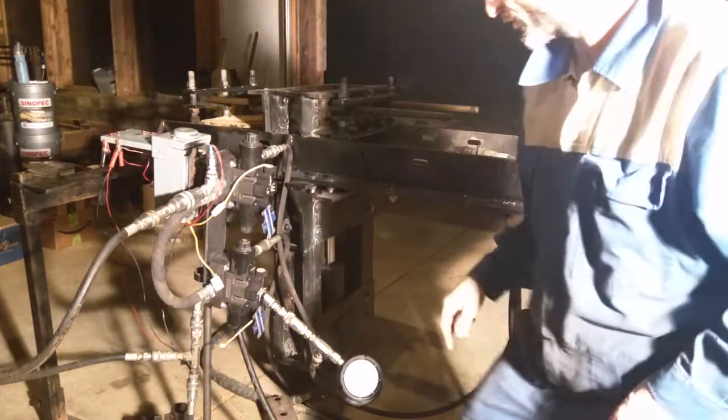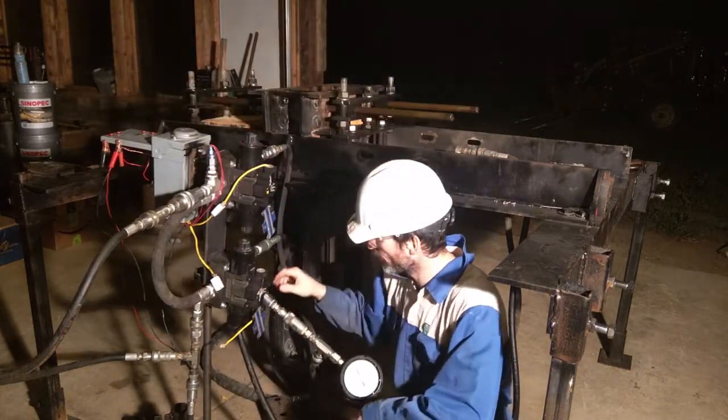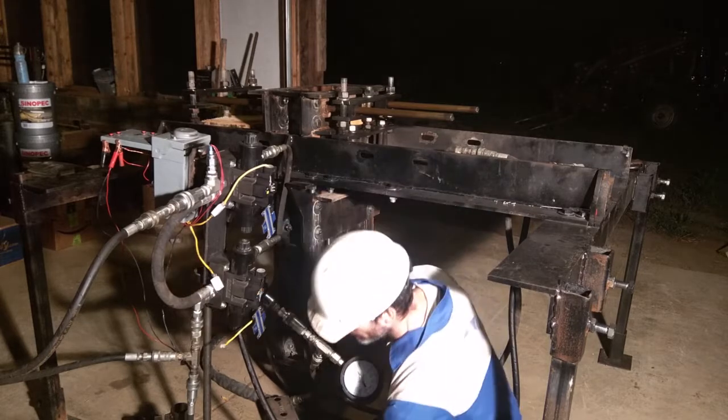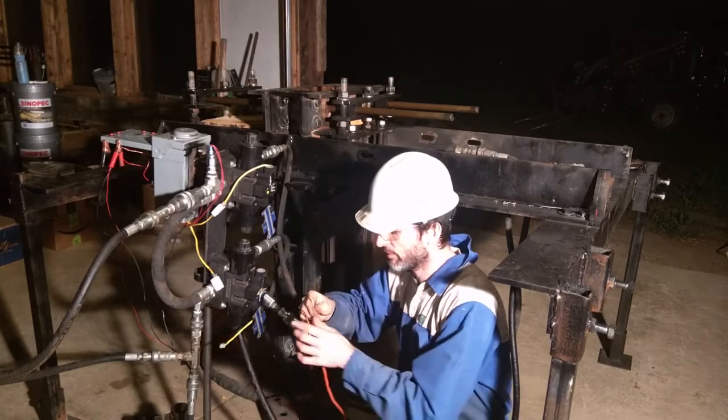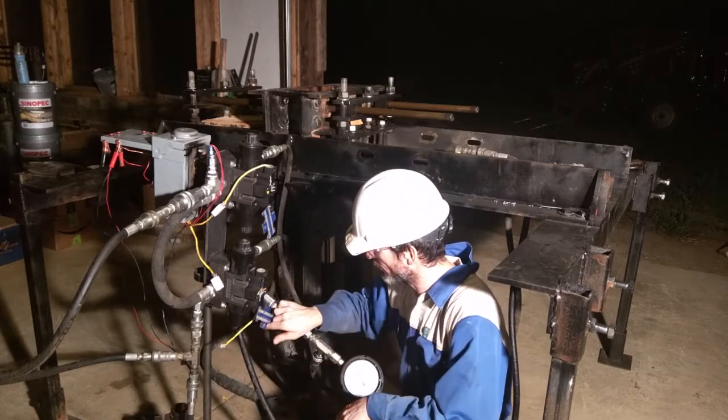Some troubleshooting on a brick press — we've got the solenoids right here. Something weird is going on, so I'm going to activate them manually with 12 volts. I've got 12 volts coming out of here; these are just the on/off controls for the solenoid.